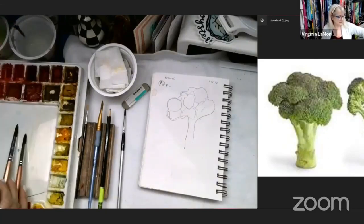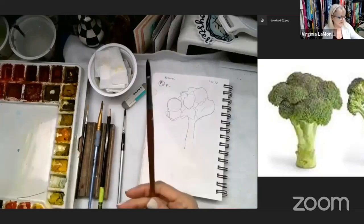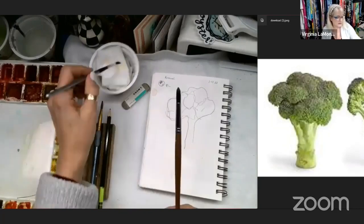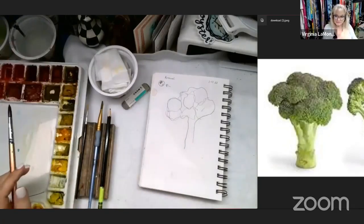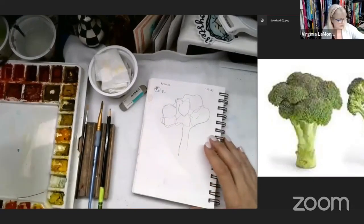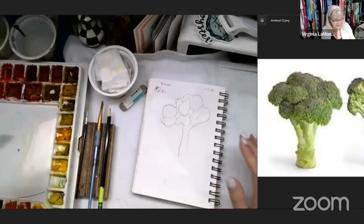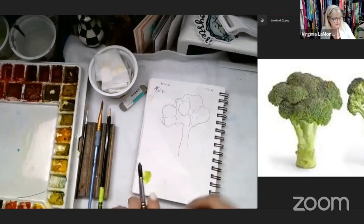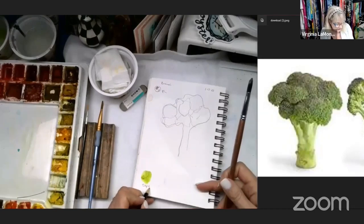Here's my brush — probably using an eight, but my favorite is a six and I even have a three here. So we're just going to do a nice loose big broccoli today. I'm going to pick our colors — we're going to use a sap green. So we'll just put it down here on the bottom. Sap green — if you take a minute to write it that would be great.